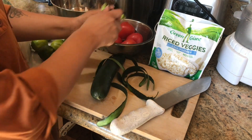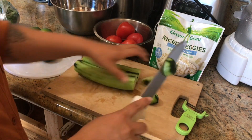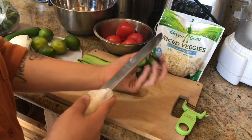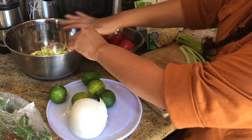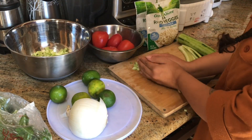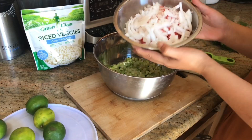I started off by peeling my cucumbers and small dicing them. Once I cut my cucumbers I added them to my preferred bowl, and I'm going to do that to the rest of the cucumbers.